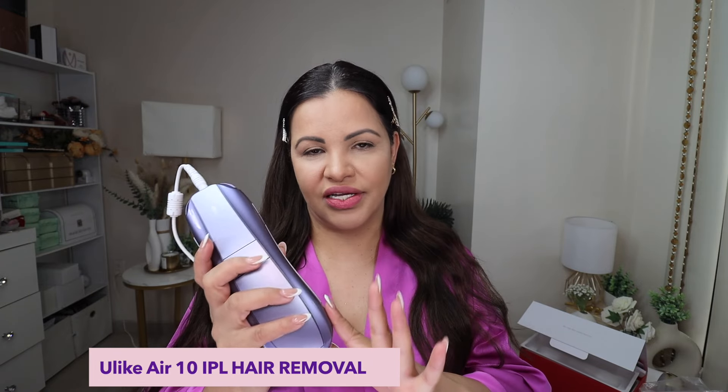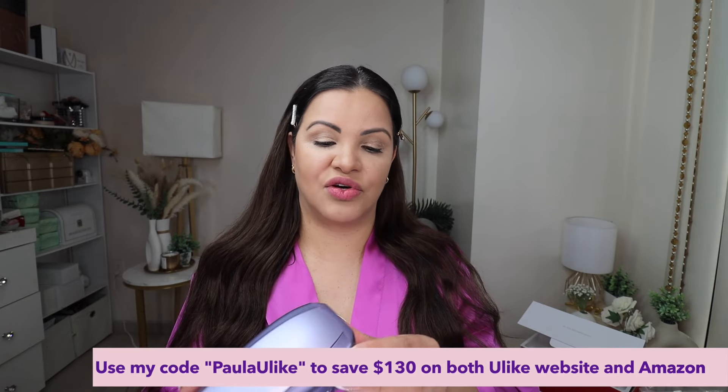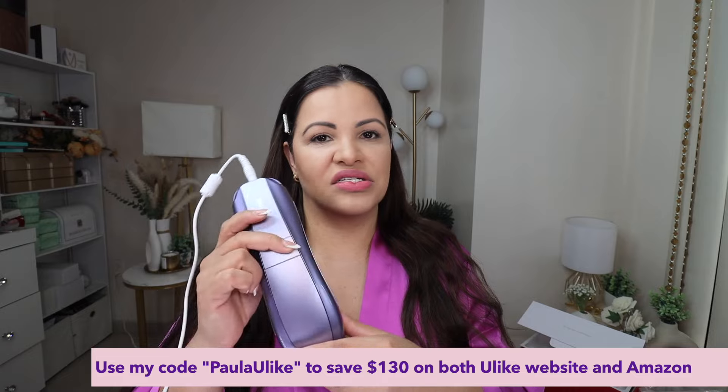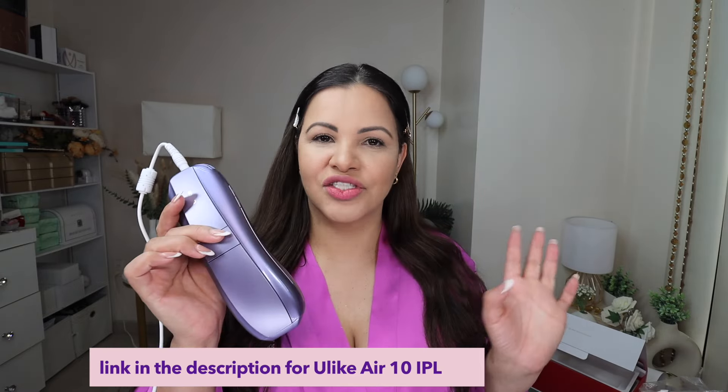So today's video — get excited — because we're going to be talking about this IPL here from Ulike. I do have the IPL out of the box. This IPL is amazing, so before we get into talking about the device, I just want to tell you guys that the info and link for the IPL is going to be in the description of this video. Ulike has been in the market for a long time and they make some of the most amazing IPL devices out there. This one is the Ulike Air 10 IPL.